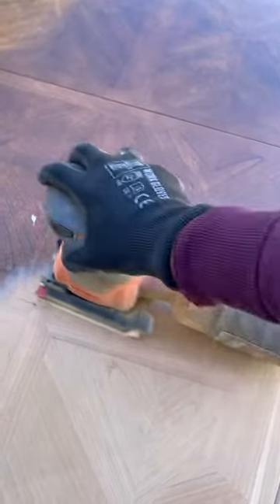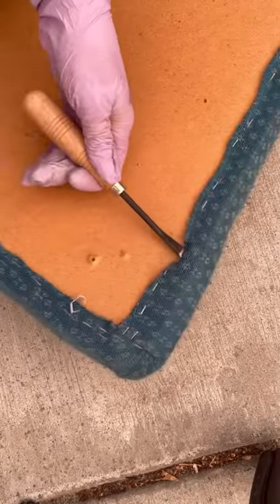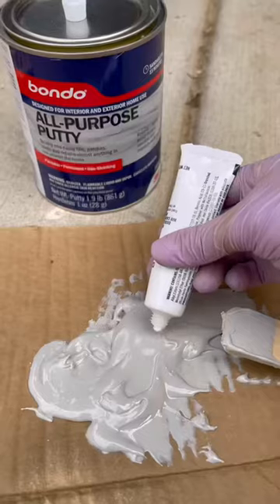I added some new screws for the leg and sanded everything with a 120 grit. I removed the seats and removed all the staples to reupholster. The fabric was full of animal hair, so it had to go.